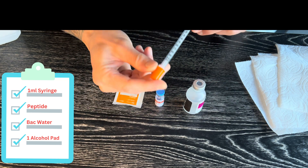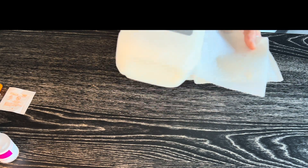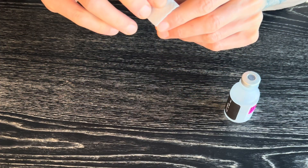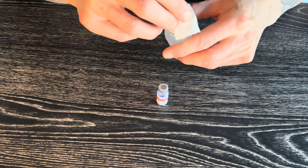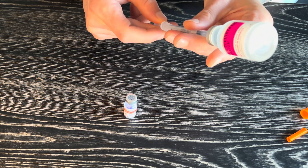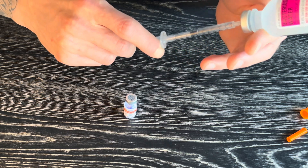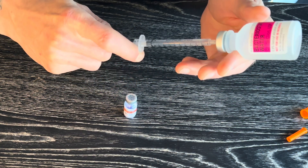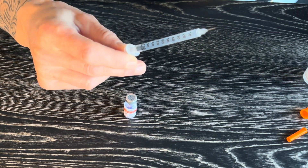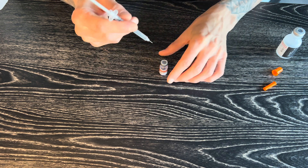We have our kit right here — a 1 ml syringe or 100 units, our peptide, bacteriostatic water, and our alcohol wipe. Make sure the surface area is clean — spray rubbing alcohol on it. First thing we do, pop the top. You always want to clean the rubber stopper on both vials. We need to extract 3 ml's — three full syringes — and put it into the peptide vial. Hold the bacteriostatic bottle and pull to fill the syringe. You want to make sure there's not too much air bubbles. Pull and flick to remove any air bubbles, then push right back up.